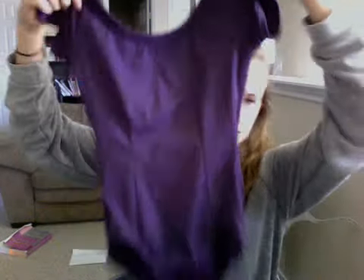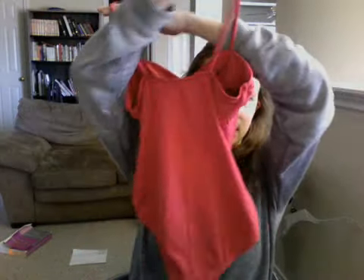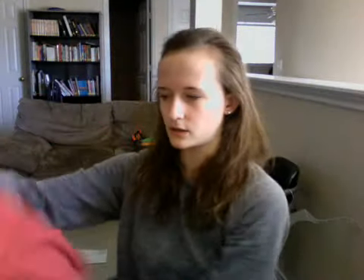This is a Capezio, I got this from Discount Dance as well. This one they don't sell anymore — I actually got it on sale for $5. That's why I love Discount Dance, you can find leotards really cheap, especially on sale. This one's a Morella, I got it from Spotlight, which is a dance store in the Dallas-Fort Worth area of Texas.